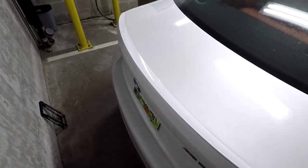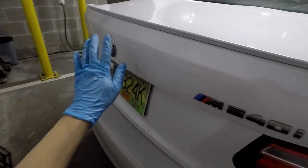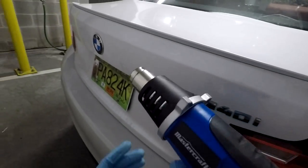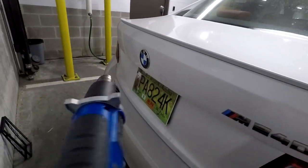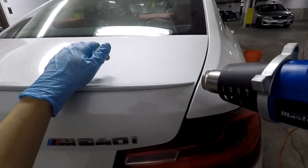Right now I'm aiming to heat up the adhesive under the spoiler, making sure not to damage any of the body paint. I'm just going to quickly run this heat gun over it to get it warm to the touch — it might make it a little bit easier to remove the spoiler. Let's go.